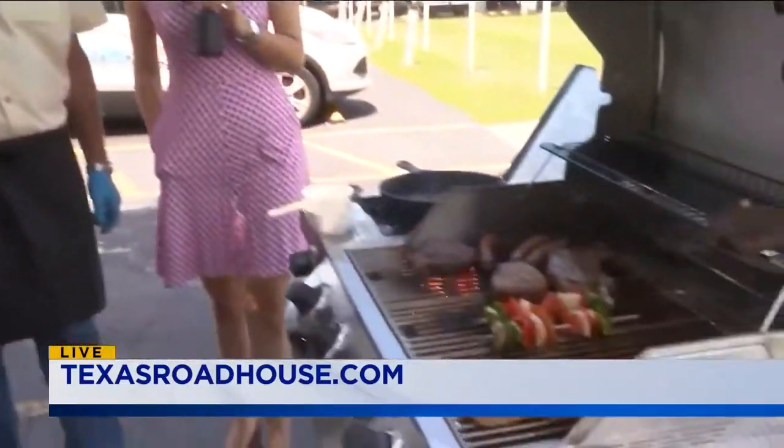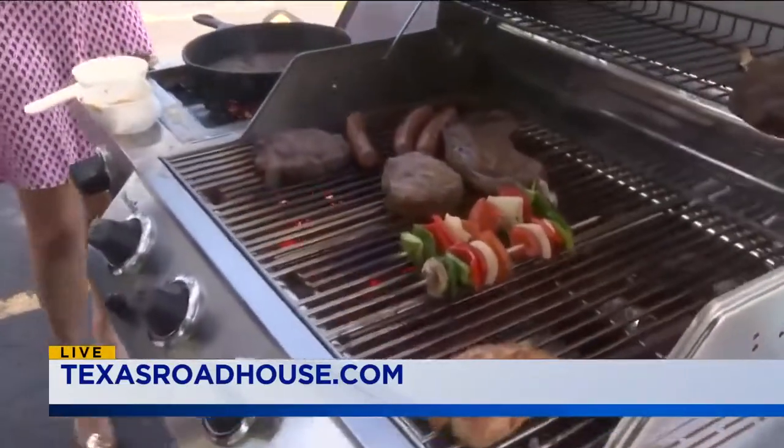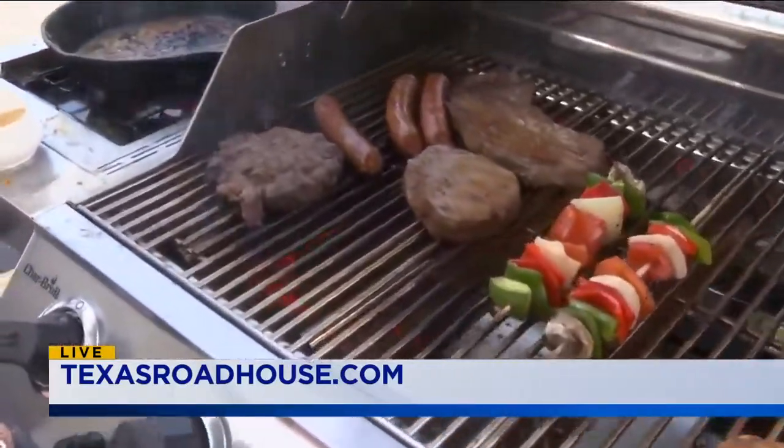Thank you, buddy. Thanks for having us. You're watching Live with Lee and Haley. Happy Memorial Day grilling this weekend — stay with us, we've got more fun coming up after the break.